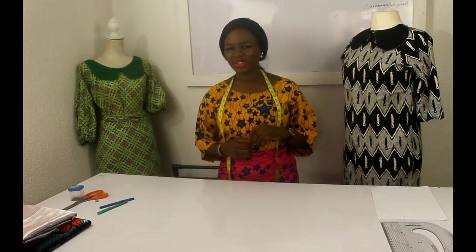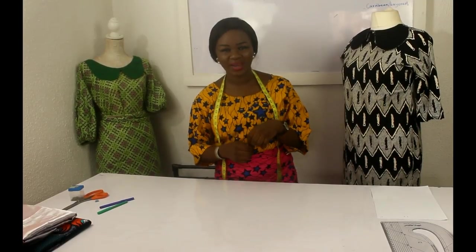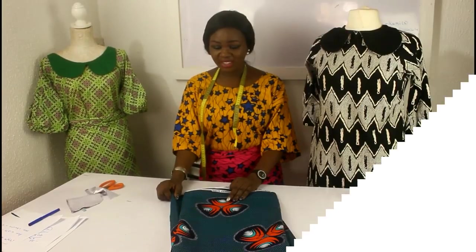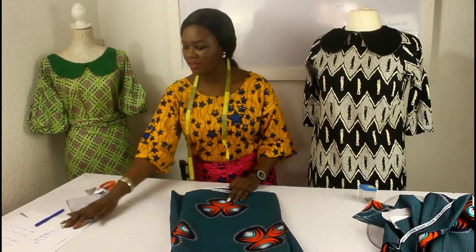Hi everyone and welcome to a new video. My name is Telumi Abiola Oediji and I am your fashion teacher. We're on the last part, which is cutting the sleeves. We are done with the body of the dress and we are just cutting the sleeves now.